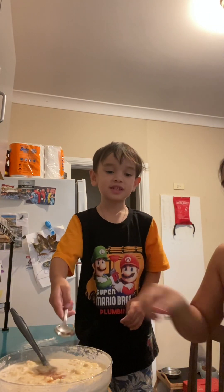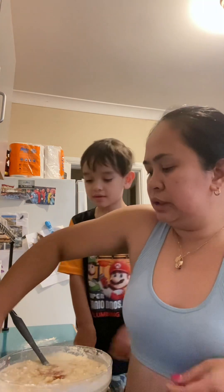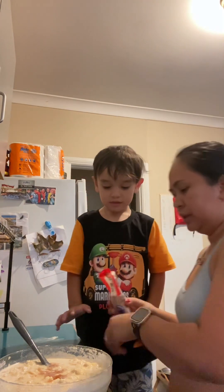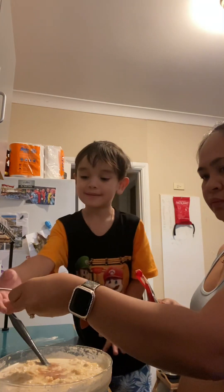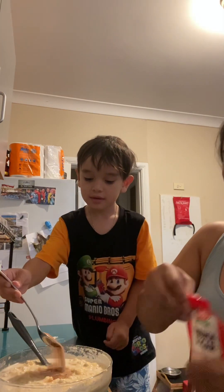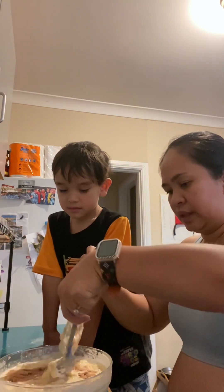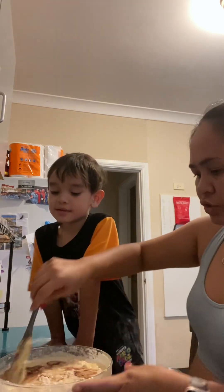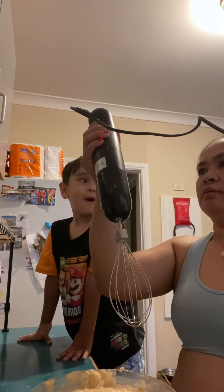Now just mix it — also we put the cinnamon sugar, one tablespoon. I want to take all the flour in my hand. So just mix all the ingredients using the electric mixer. Oh my god!